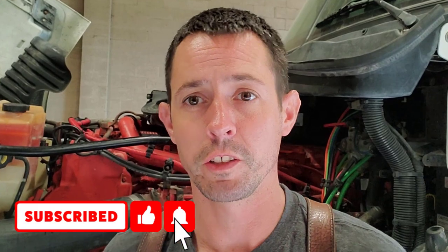Hopefully that solves your problem. If you've got an oil pressure issue on a Cummins ISX 15, it's a relatively cheap fix and pretty easy to do if you've got some simple tools. Good luck, thanks for watching.